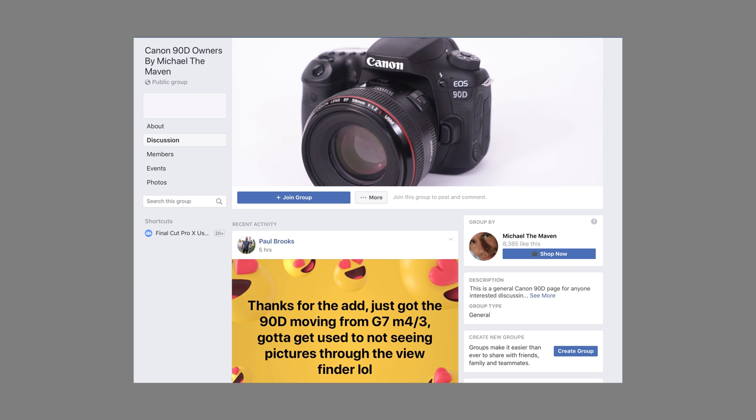I have to give credit to the 90D group I have over on Facebook. Check it out if you're a 90D owner. We had a lot of users saying their focus is soft. They were sending cameras into Canon, returning them, and a number of people have talked about soft focus.